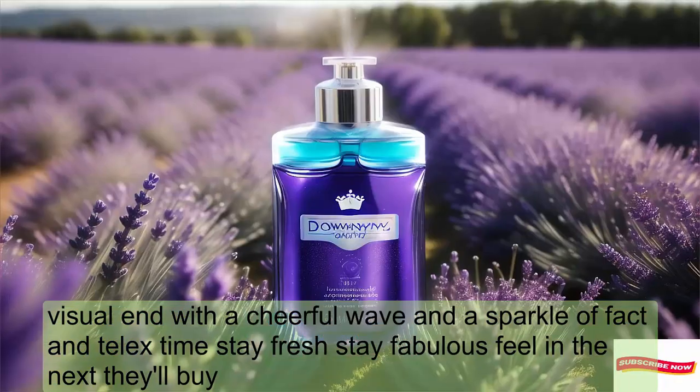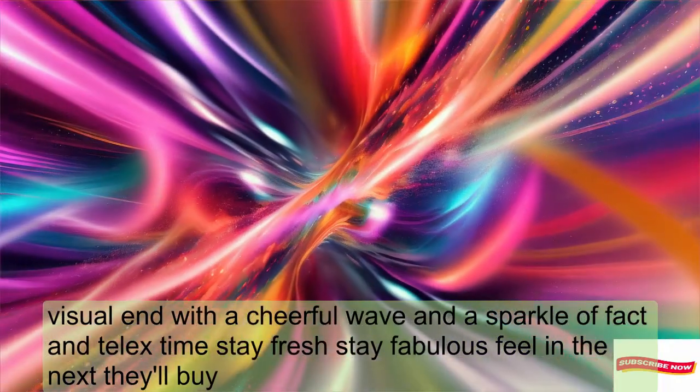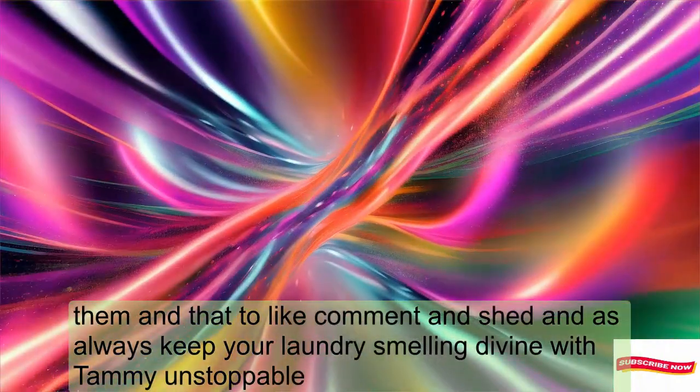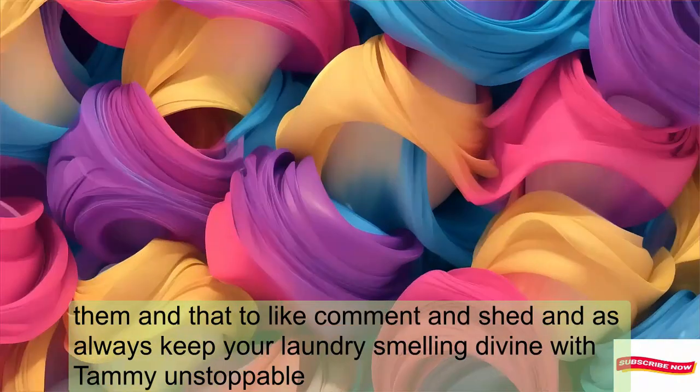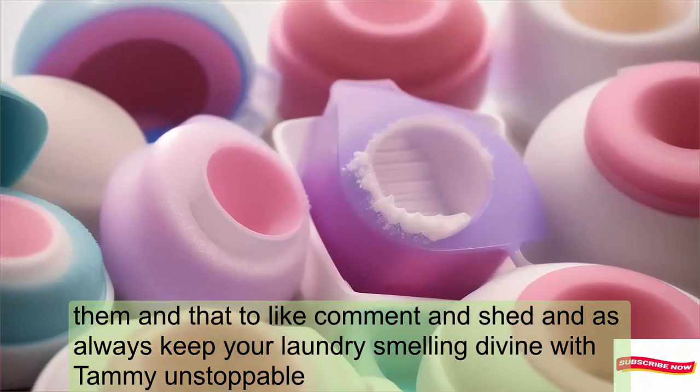Until next time, stay fresh, stay fabulous. See you in the next video! Remember to like, comment and share, and as always, keep your laundry smelling divine with Downy Unstoppables.